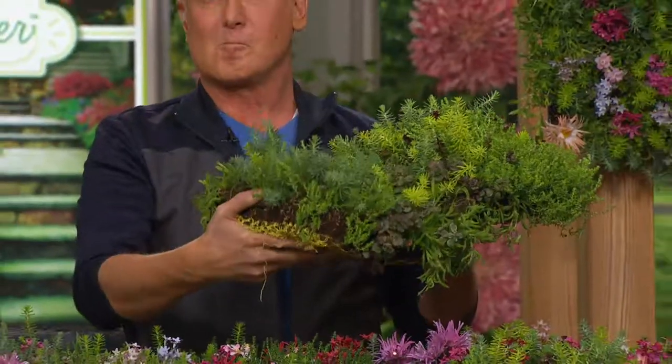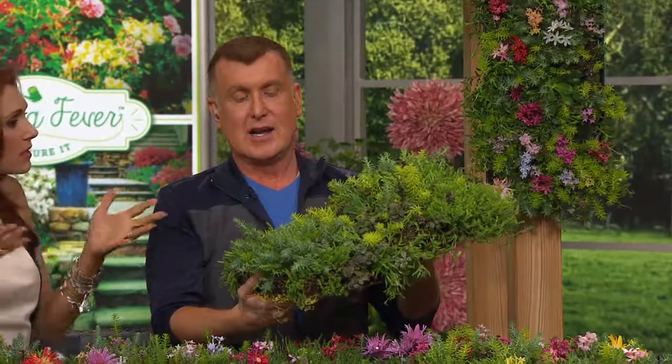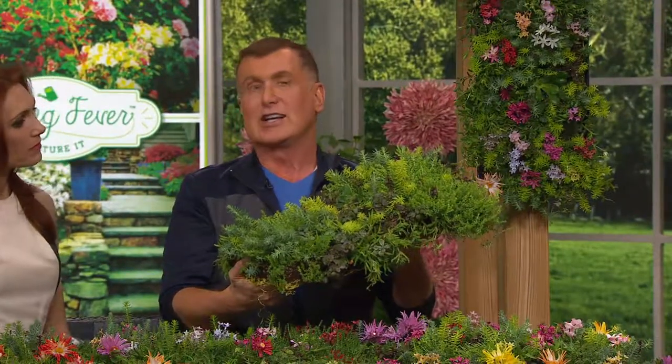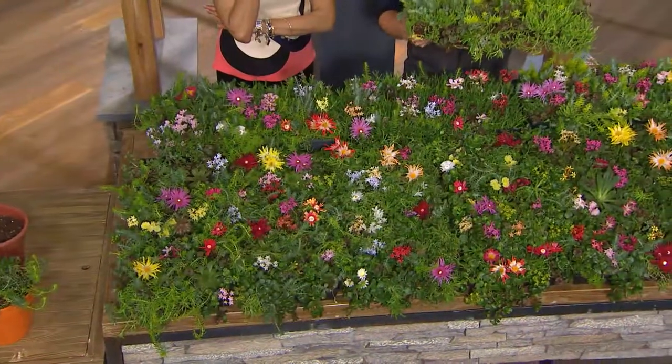Succulent living quilt — yes, that's the best way to describe it. It is a quilt of color, a living quilt, a succulent ground cover. It includes 17 varieties of our most precious ground covers, including stonecrop, hens and chicks, ice plants — which is sold out — and cliff maids. That means you would have to buy all four separate sets to get what we have here.